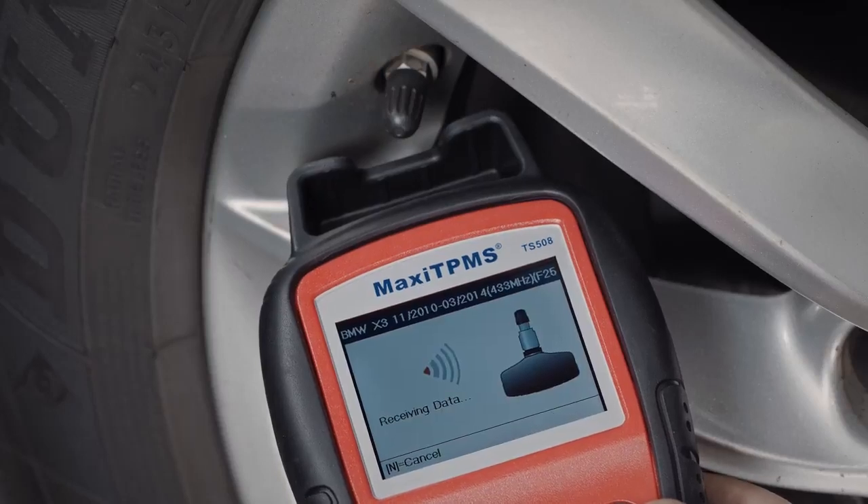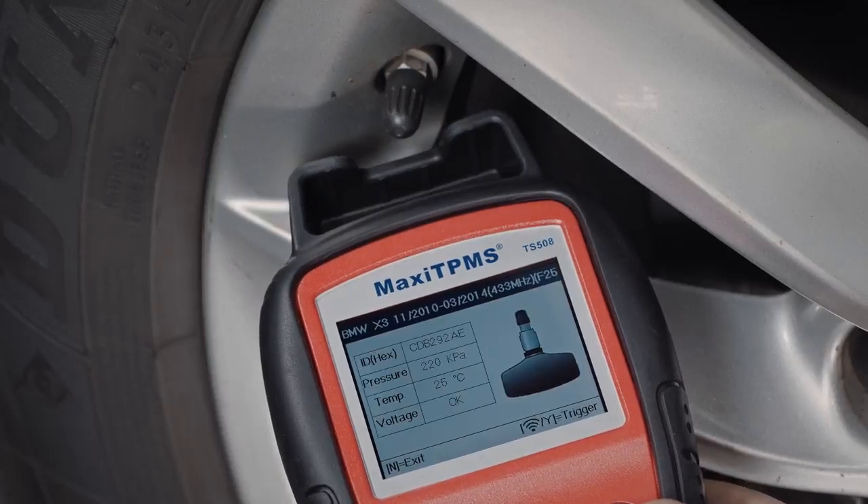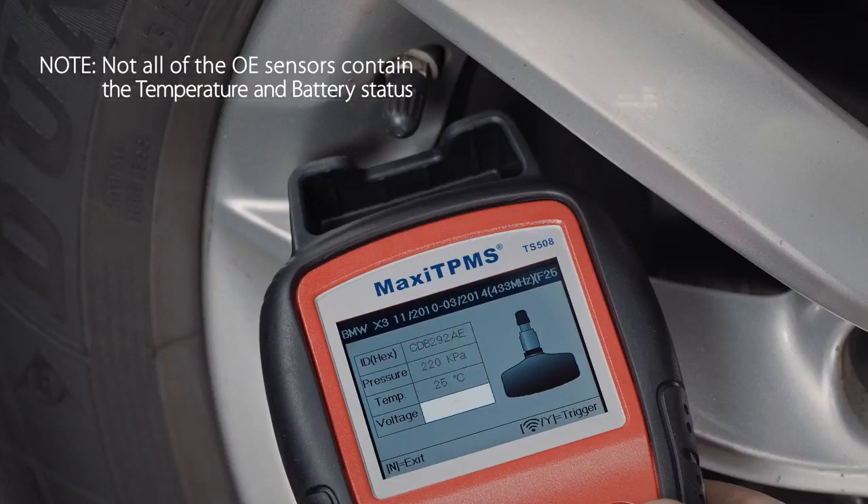Press Y and the tool will scan the sensor, attempting to activate it. If the sensor is good, the sensor ID, tire pressure, temperature, and battery condition will display.